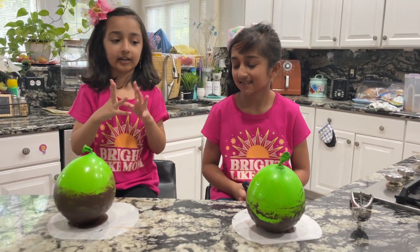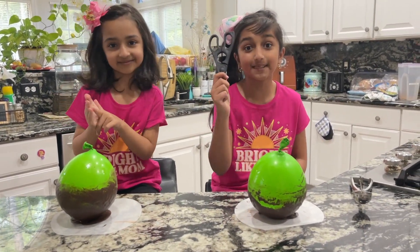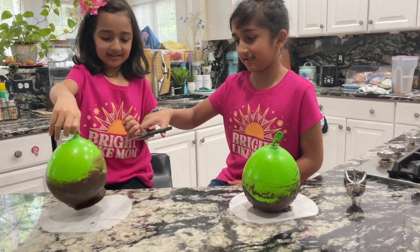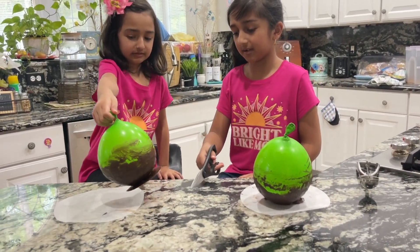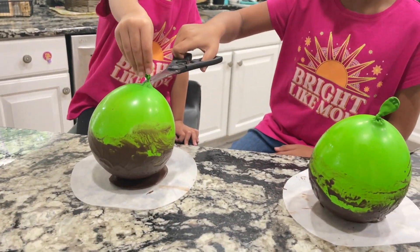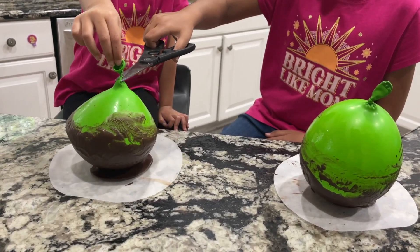The knife was not that sharp, so now we're gonna use scissors — meat scissors. Okay, hold it — I'm scared. Put it down, Maya. Hold the top, hold the tip. Alright, this is scary. Oh, there we go!